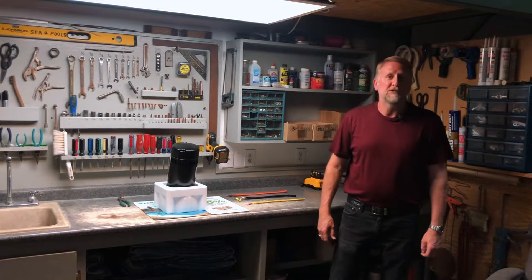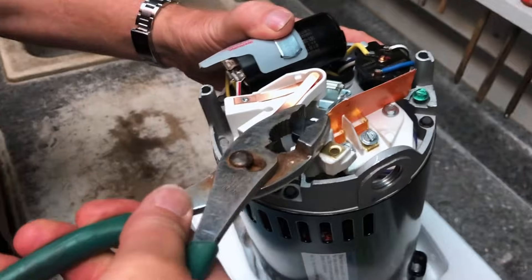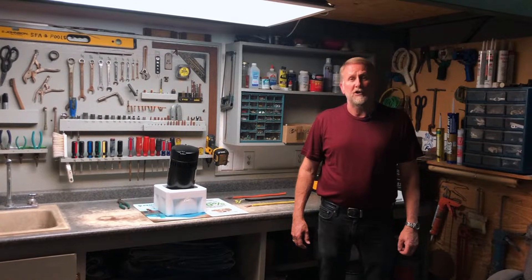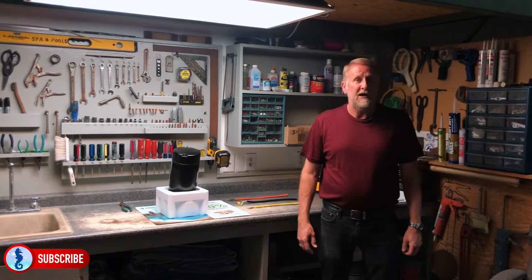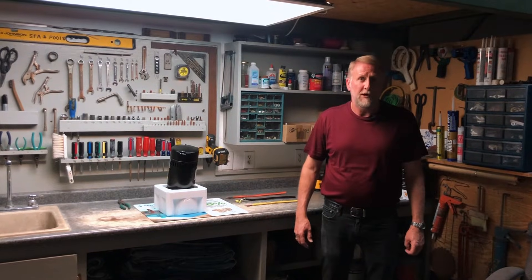Hey guys, it's Mark from Hallmark Pool Supplies. I'm here today to talk to you guys about how to wire your motor on your swimming pool pump. I've gotten a lot of emails about wiring pumps, so I thought I'd make a video to make it real simple — the difference between 220 hookup and 110 hookup.